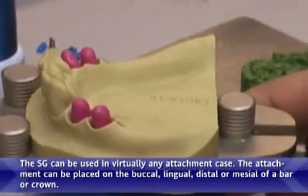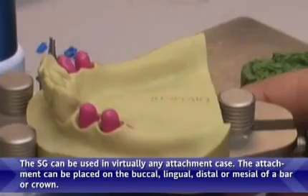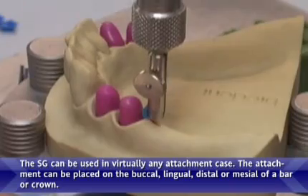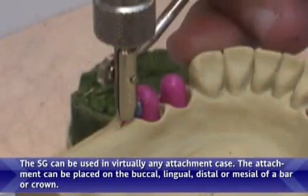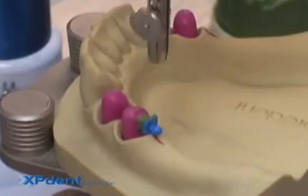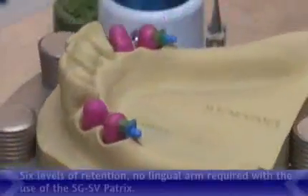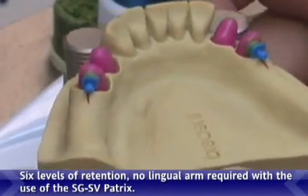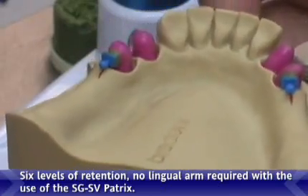The SG can be used in virtually any attachment case. The attachment can be placed on buckle, lingual, distal, or mesial of bar or crown. Six levels of retention. No lingual arm required with the use of the SG-SV Patrix.